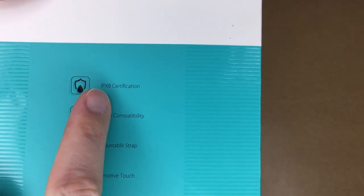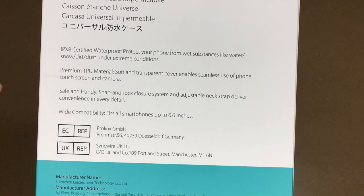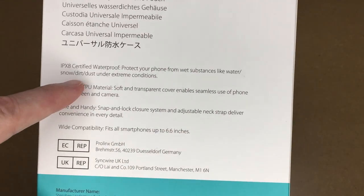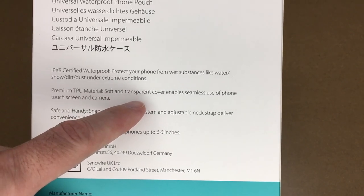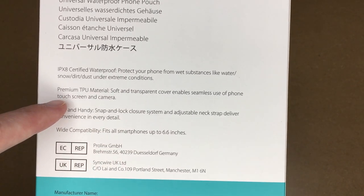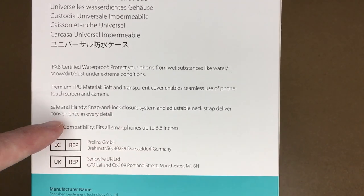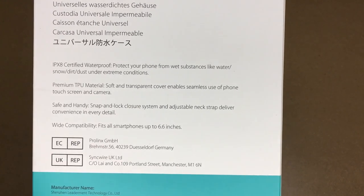This has IPX8 certification, wide compatibility, adjustable strap, and sensitive touch. It says protect your phone from wet substances like water, snow, dirt, and dust under extreme conditions. Premium TPU material — soft and transparent cover enables seamless use of the phone's touchscreen and camera. Safe and handy, snap and lock closure system, and adjustable neck strap deliver convenience in every detail. Wide compatibility fits all smartphones up to 6.6 inches.